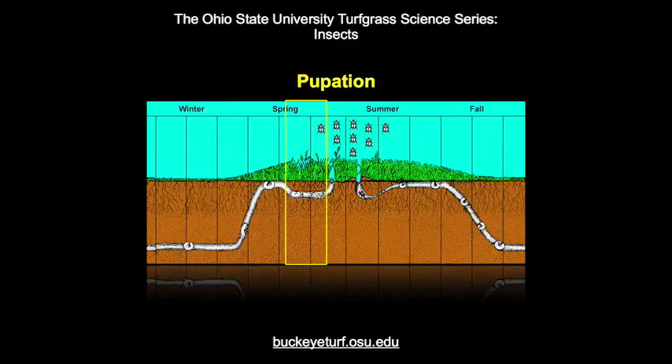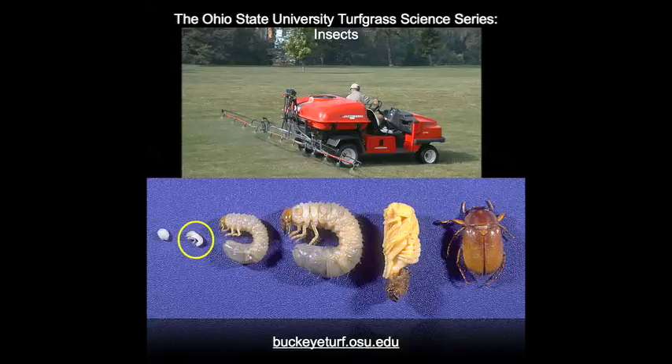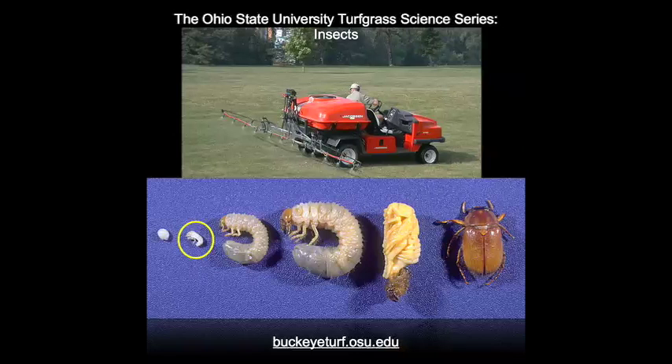White grub pupae normally take 20 to 30 days to transform into adults. White grub controls are usually targeted against the first instar grubs as they begin feeding in the soil-thatch interface. Control of later instar white grubs usually requires the use of rapid-acting insecticides followed with considerable irrigation to move the insecticide to the soil-thatch interface. Several parasites and diseases, including insect parasitic nematodes, are effective for control of certain species of white grubs.